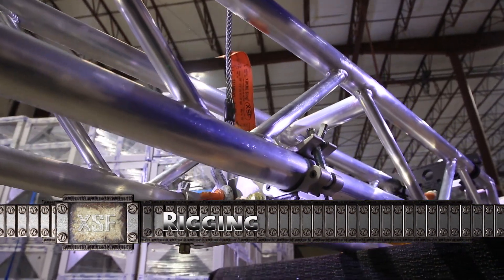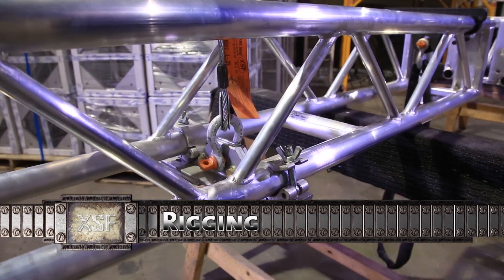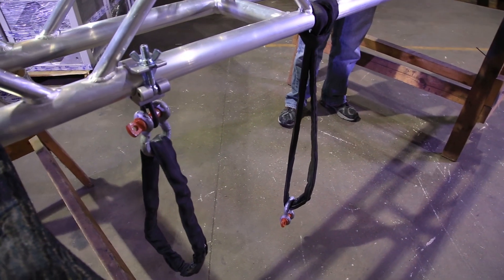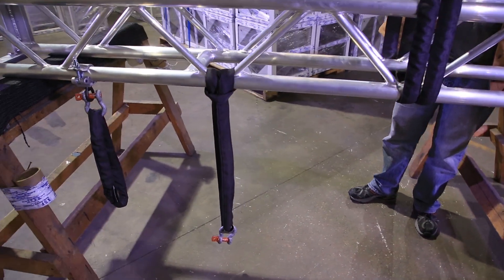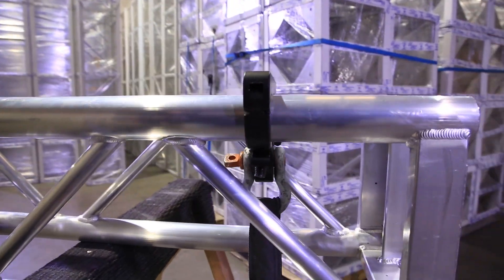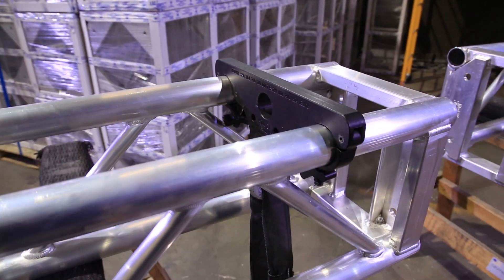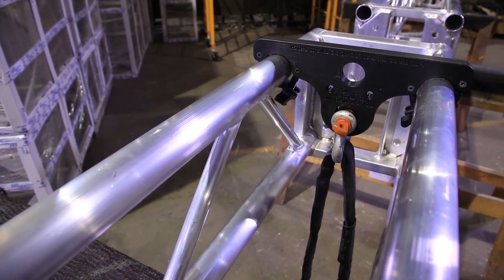When rigging a truss, always ensure that the rig point is located at a panel point or node. This includes rigging to support structures above, as well as rigging lighting, sound, prop, or video applications hung from the truss. The truss has been designed so that rigging may be applied either to the top or the bottom of the truss, as long as the rigging is at a panel point.